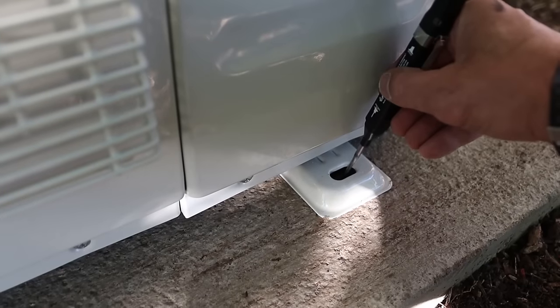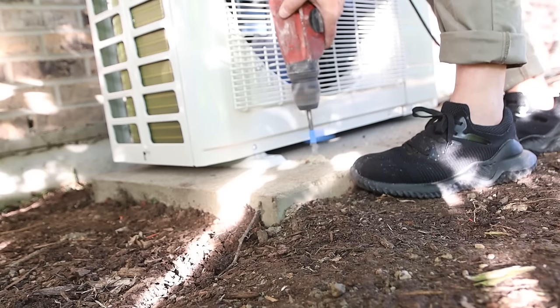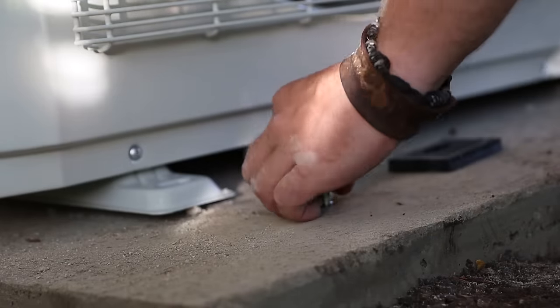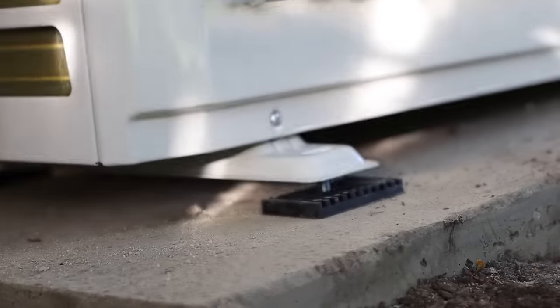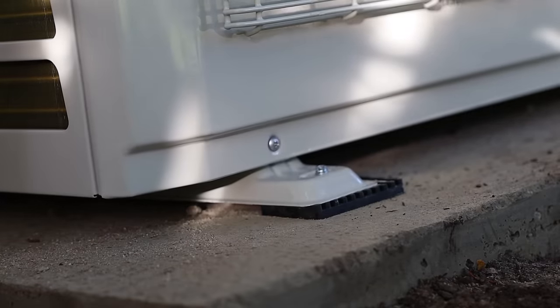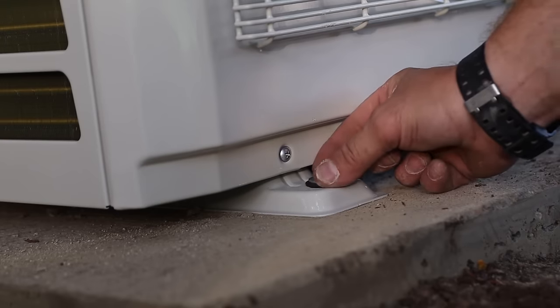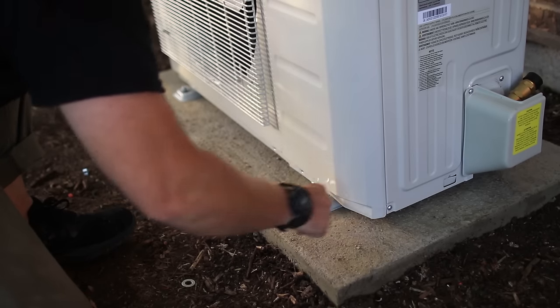After that, I marked the location of the mounting bolts and drilled them with a masonry bit. The kit comes with rubber pads that go under the feet of the unit — and this is where I made a mistake. I drove the bolts in too far and I couldn't get the nut on them with the rubber feet in place, so I went without them and we were back in business.